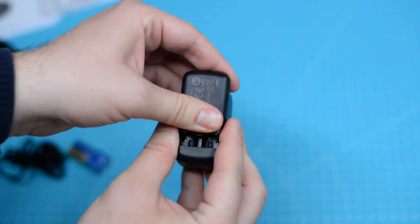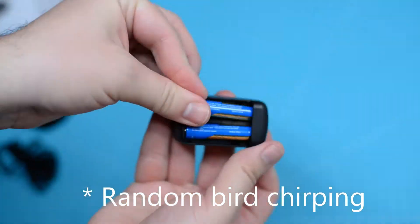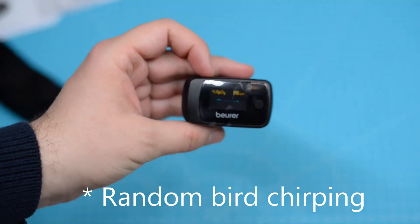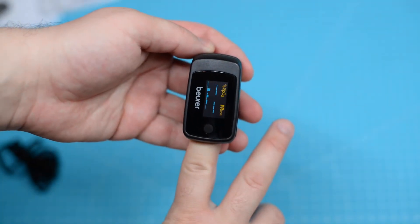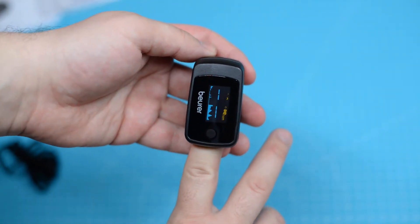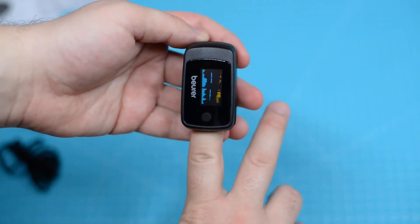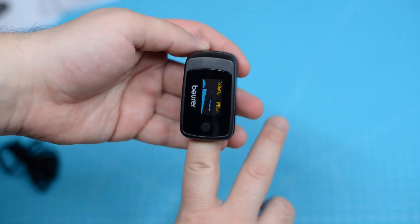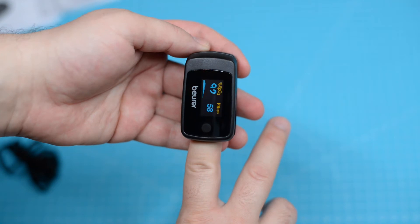We are going to assemble it by adding the batteries. And now we can start the measuring. And that's how not to use it.